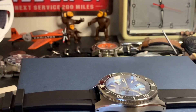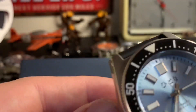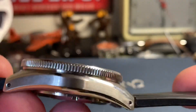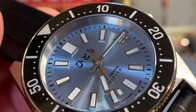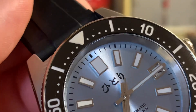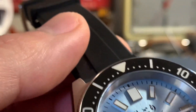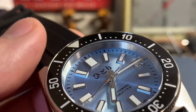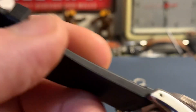For $388 USD, you're getting a watch that I would say is better quality than the Seiko equivalent. Granted, it is a homage — it's replicating a watch that already exists — so not a lot of original research and design went into it, but there are definite upgrades. If you're looking for a piece at a relatively affordable price that looks great, this is it.